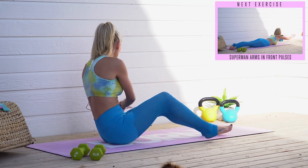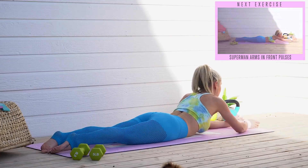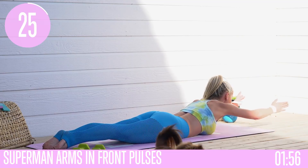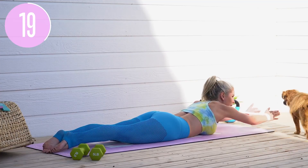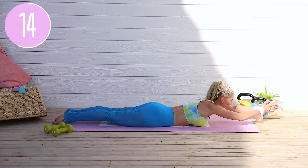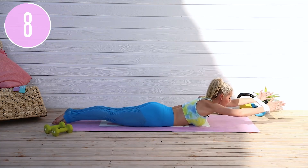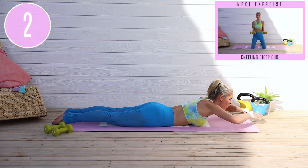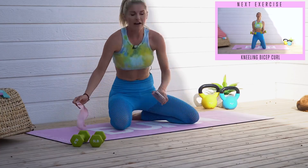Grab your resistance band and come into your supermans — or super ladies, superwomen, supermen, whatever you are. Come straight out in front and add the resistance band for a little more challenge. Little pulses here. Make sure your feet are together, thighs closed, squeezing both glutes. Lift your chest up and hold that tension in the band — don't bring your arms all the way back to center. Hold them at least straight out from your shoulders, add that resistance, lift that chest up more. 3, 2, 1 and release down.